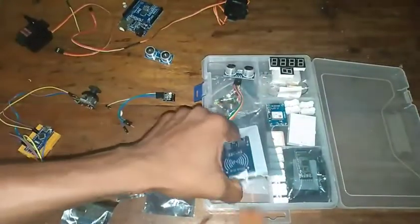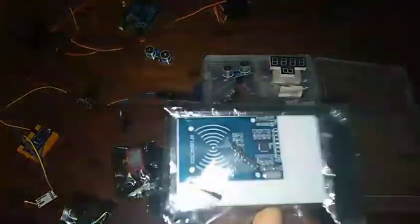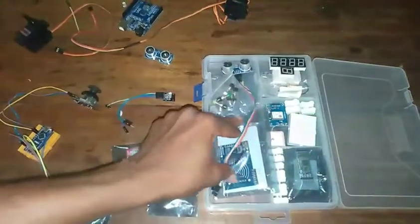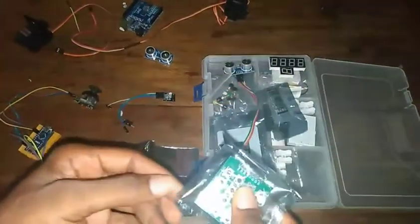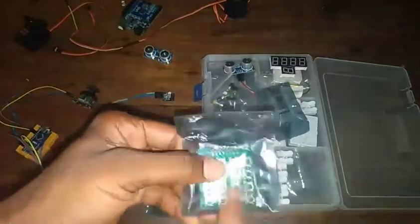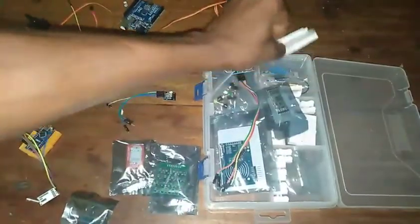You'll also see an RFID module. RFID is a technology I haven't really gotten into yet — since I got this starter kit I haven't used it, but you can use it for security doors and security access. Then you'll see a 4x4 button keypad which you can use for controls. I haven't used this one either but you do get it in your starter kit.